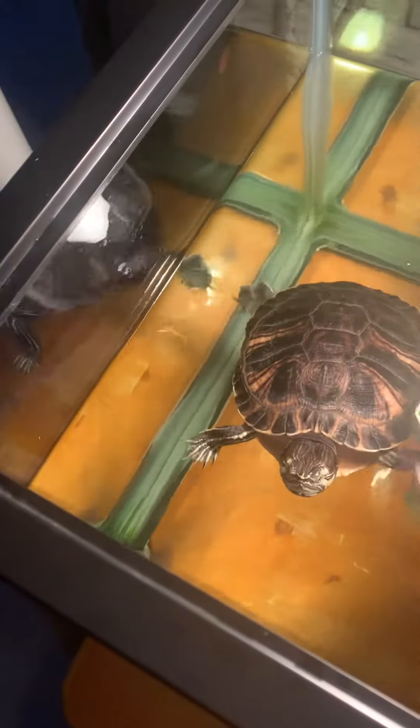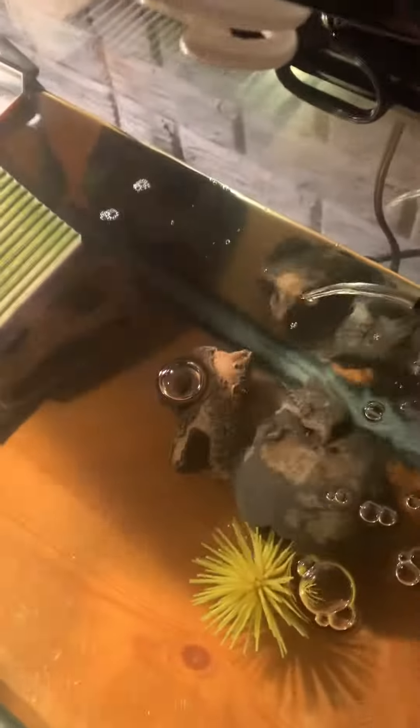All right, here we go. I'm gonna feed the Cumberland slider turtle. First, gotta turn his basking light on — there's the turtle. He always moves this rock. Let him get out real quick. He's not going to for me. Turn on the UVB. The skull and the lava rocks tipped over.